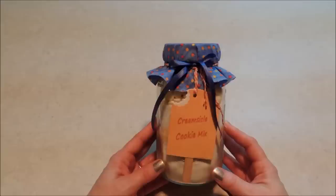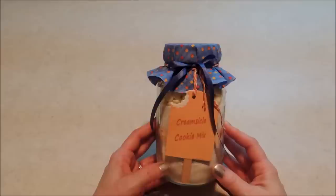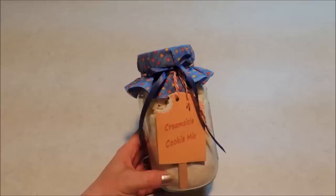Be sure to comment below and let me know what you think. I think these cookies are delicious — if you give them a try, let me know what you think of them. If you try other flavors, let me know how that goes too. Be sure to stay tuned for my next video on how I created the tag.